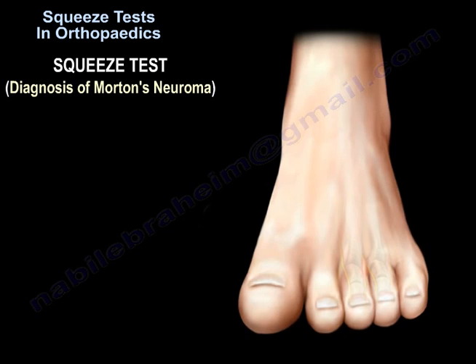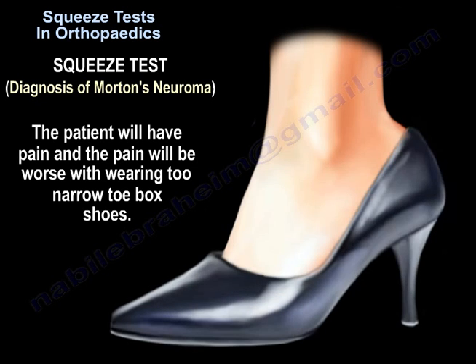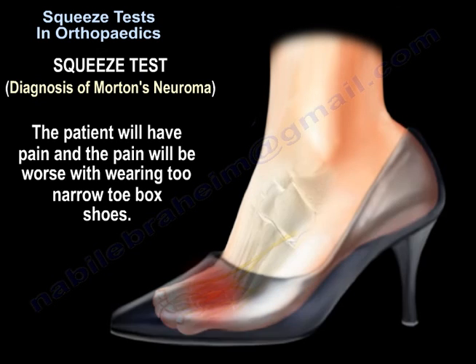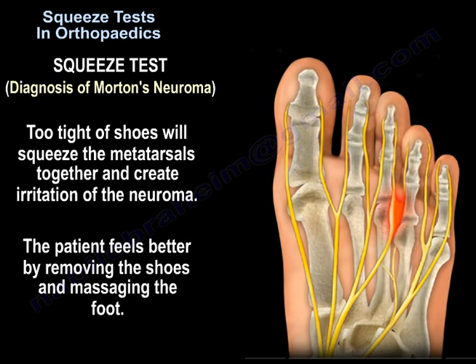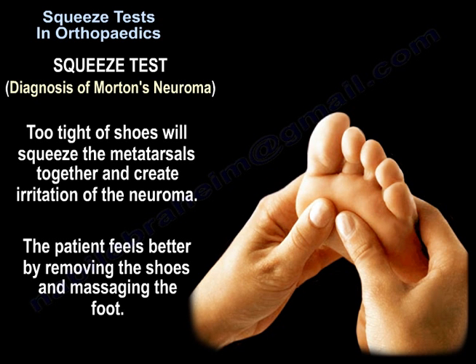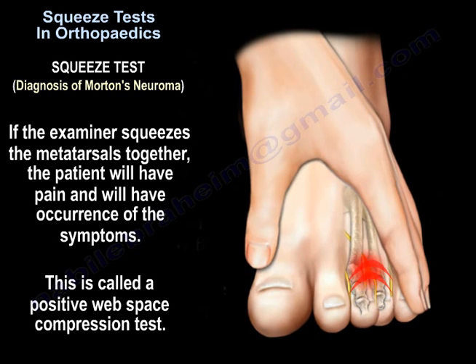Squeeze tests may also be used in the diagnosis of Morton's neuroma. The patient will have pain that is worse with wearing narrow toe box shoes, as tight shoes squeeze the metatarsals together and create irritation of the neuroma. The patient feels better by removing the shoes and massaging the foot. If the examiner squeezes the metatarsals together, the patient will have pain and a recurrence of symptoms — this is called a positive web space compression test.